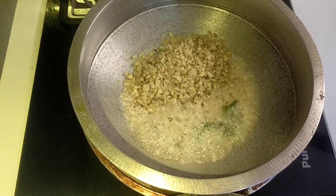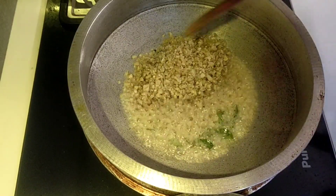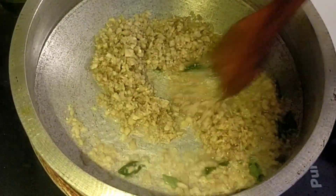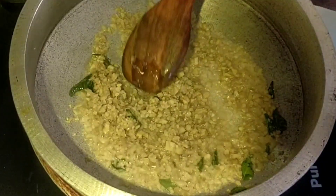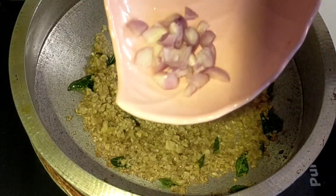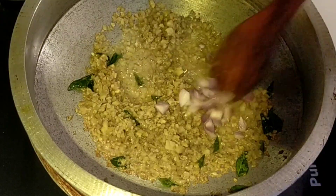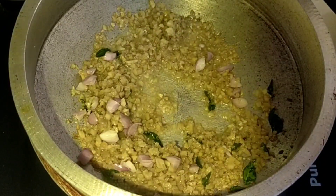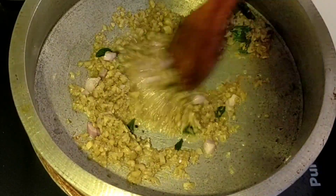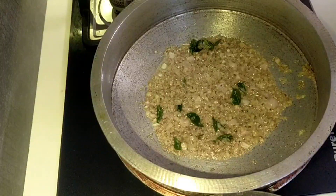Let's make a medium flame. When you fry it, I will fry it. You can fry it. If you like this, you can get the taste. You can use this.